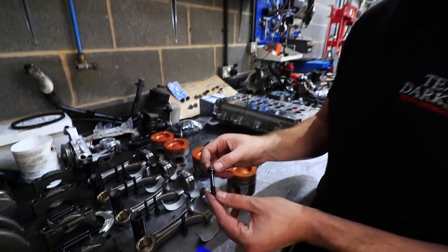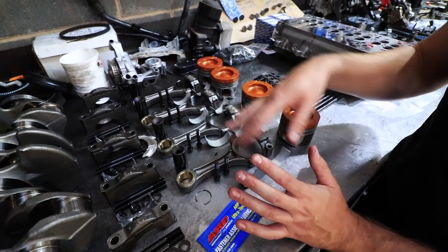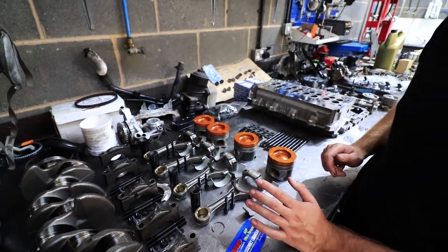ARP rod bolts — we have no problems with these, they're absolutely perfect. These rods with those bolts will take a ton of punishment.